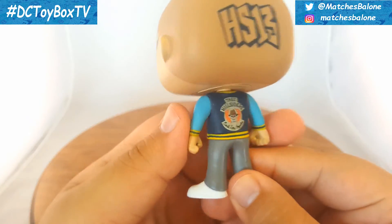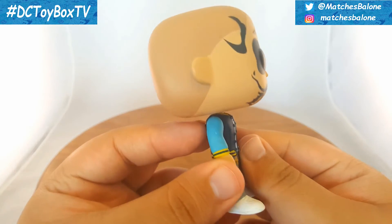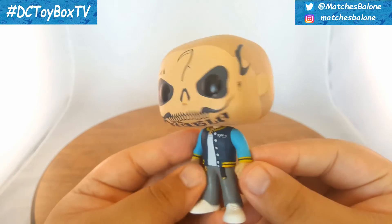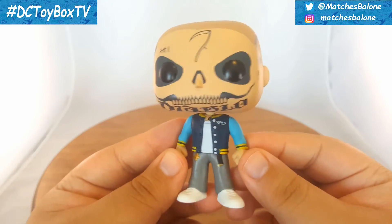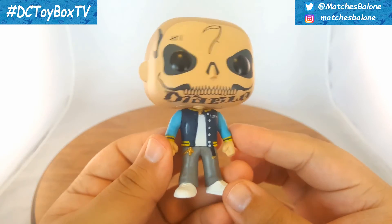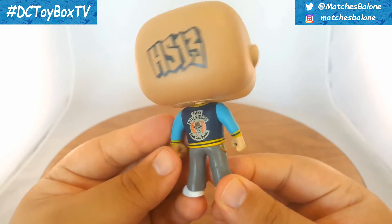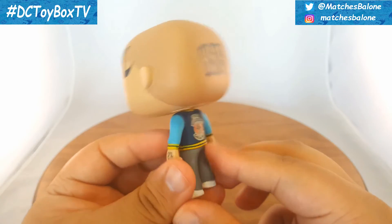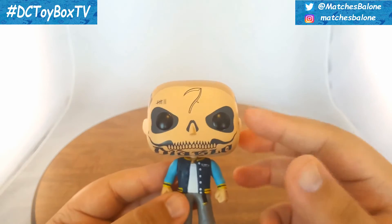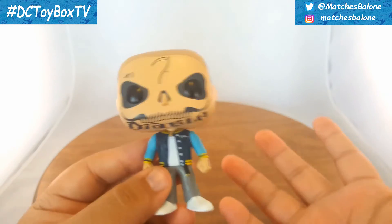I wouldn't say it looks gangster because I wouldn't know the first thing about that, but it definitely looks a unique style. If you guys see my other Suicide Squad Pop Heroes figures, a lot of them have just regular street clothes, so it is kind of cool that he has pretty much the same thing but it's still very unique to Diablo and helps him stand out. I do like the colors — the grays, the blues, the whites, the yellow and gold, even a little bit of the black. He just looks really nice overall. The colors are very vibrant — they just pop. Those face tattoos are probably the first thing you're gonna see, so he already grabs your attention.